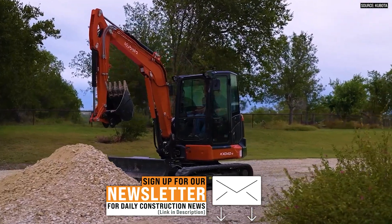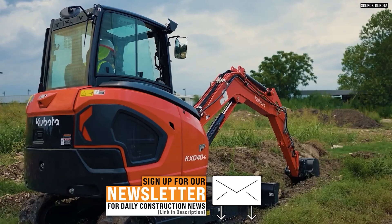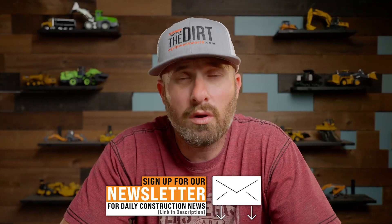Today we're here to talk about the new Dash 5 excavators from Kubota — what's new and what are some of the improvements to the models. We're here with Bill, who's going to give us a quick rundown.